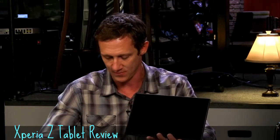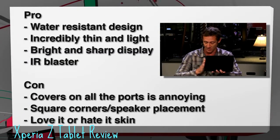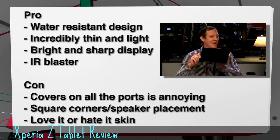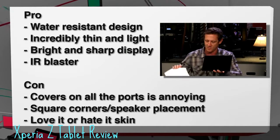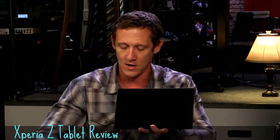Let's get to the pros and cons. Pros: water-resistant design — this is one of the few players if that's important to you. Incredibly thin and light — it fits right inside a pocket in your backpack and you won't even know it's there. Bright and sharp display. IR blaster integration and other Sony device integration — all of that is a pro. Cons: the port covers get annoying, even just for charging nightly. The square corners and squarish design can be uncomfortable when gaming. And the love-it-or-hate-it skin.